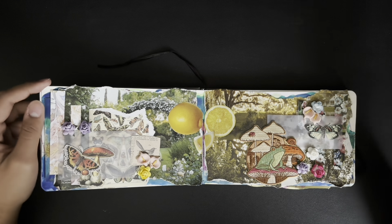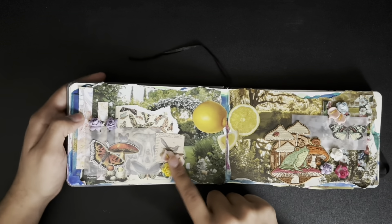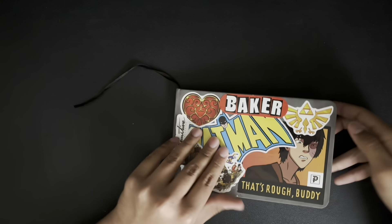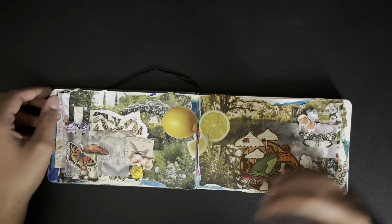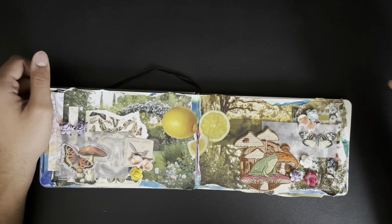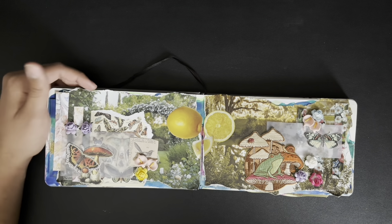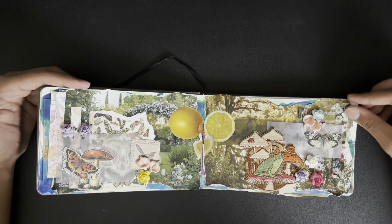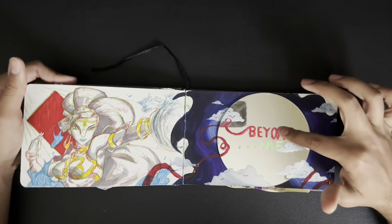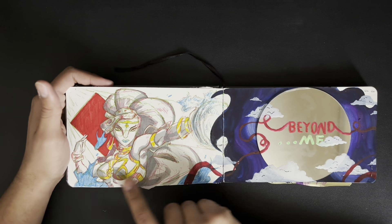This collage — I really like it. You can see the growth and experimentation compared to my earlier collages. Here I have some 3D flowers which made the sketchbook pretty hard to close, but it looked cool so I kept it. I also got this little frog patch from Hot Topic and instead of putting it on my clothes, I put it in my sketchbook. There's also a little mirror that says 'beyond me.'